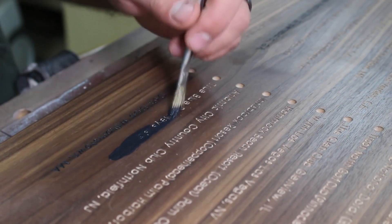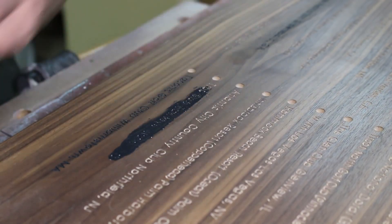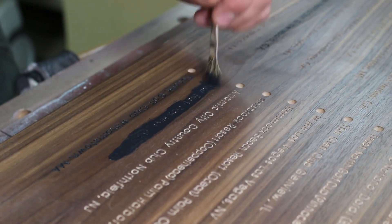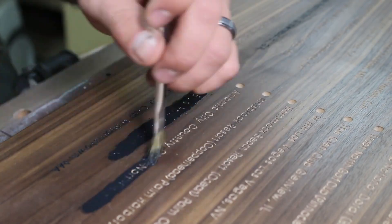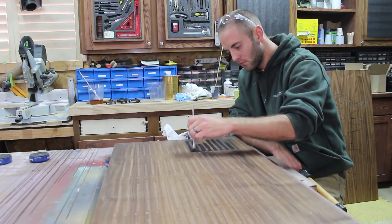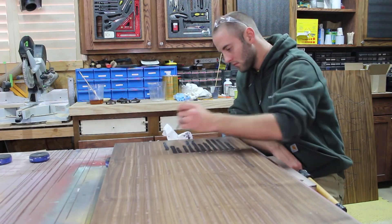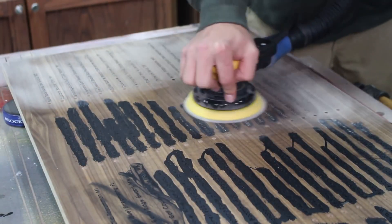To apply the black paint to the engraved letters, I used a small brush. This was much faster and it didn't have any effect on the walnut as I had pre-finished it. Just like before, I sanded off the excess paint and applied a few more coats of lacquer.